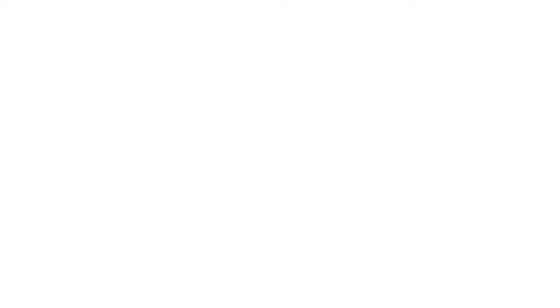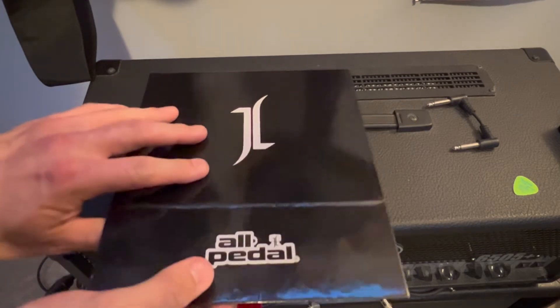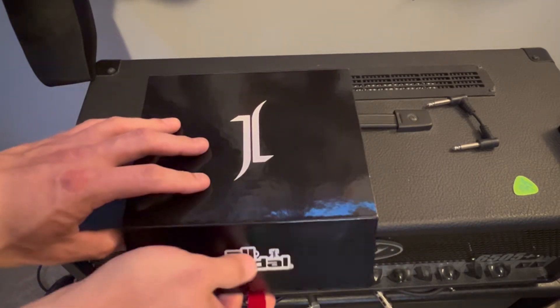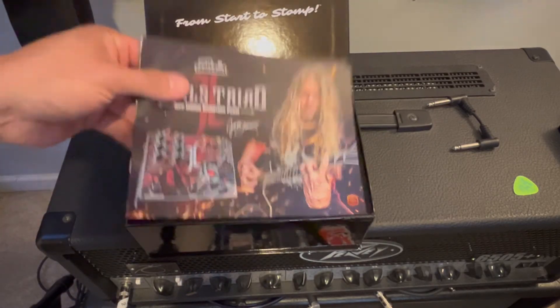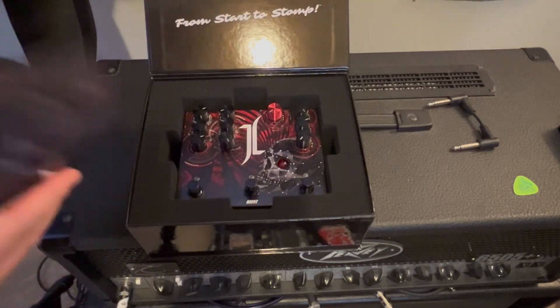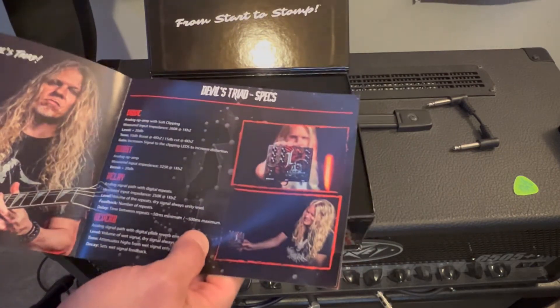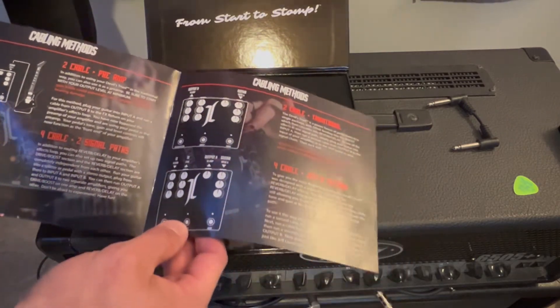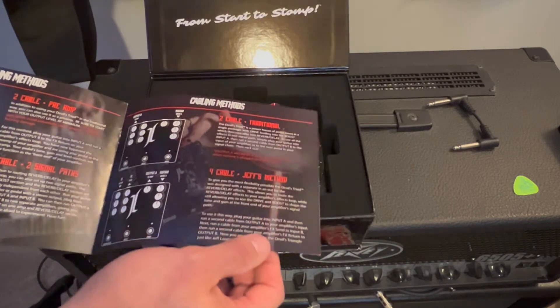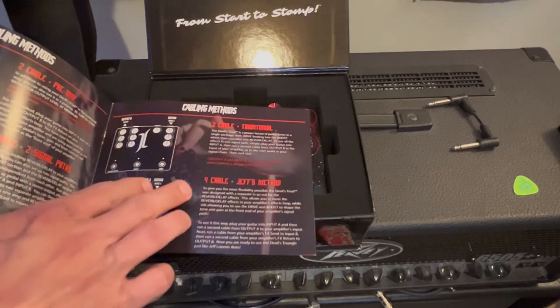So without further ado, let's see what's inside. All right, Gear Nerds, here we go. Right off the rip, the tab of the box has a magnetic kind of closure, so it kind of keeps itself shut. Let's see what comes inside this bad boy. There's a cool little box — that's the actual manual. That's a pretty nice manual. It talks about some of the features of the pedal itself, some sample settings like most pedal companies send with their gear, and cabling setup.